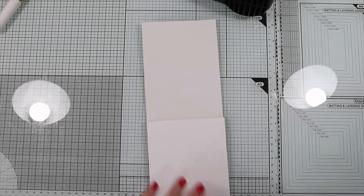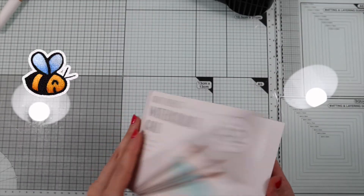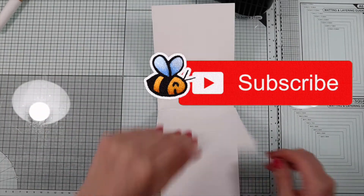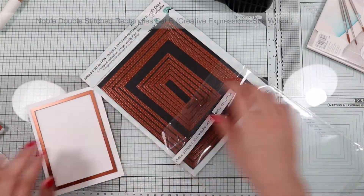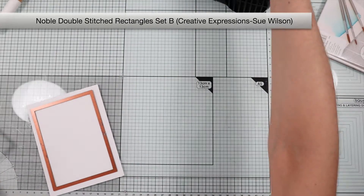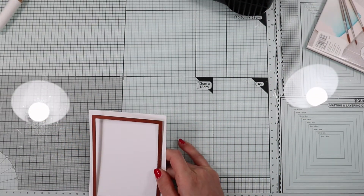I plan to use the aquaflow pen included in the kit, so for my background panel I'm going to use watercolor paper, especially because it has a beautiful texture. I'm going to die-cut the panel with a stitch rectangle die.